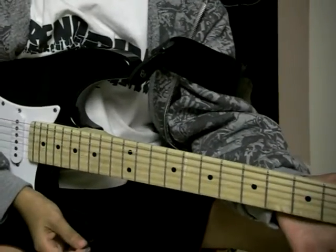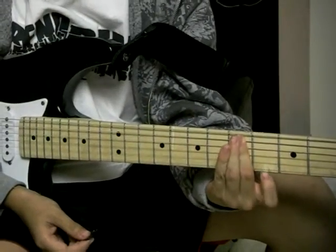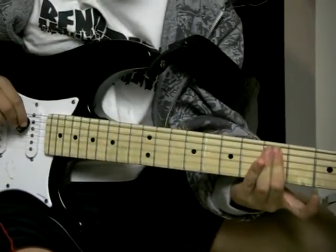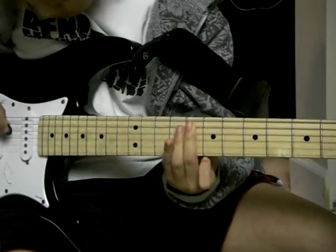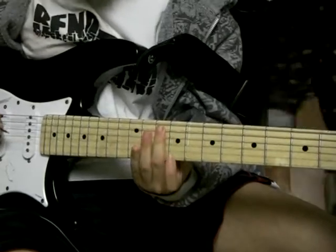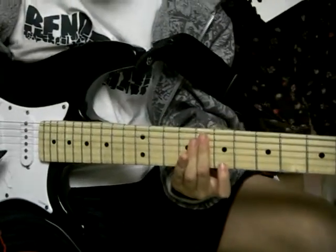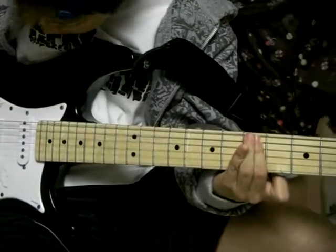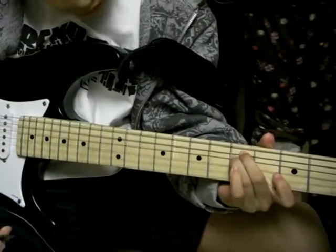For the last part of the guitar riff, you're going to get your middle finger again and put it on the fifth fret, fourth and fifth string. Then slide it over to the eighth fret on the fourth and fifth string. Then slide it over to the tenth fret on the fourth and fifth string. Then slide it to the eighth fret on the fourth and fifth string. For the last note, slide the middle finger back to the fifth fret on the fourth and fifth string. The whole riff should sound like this.